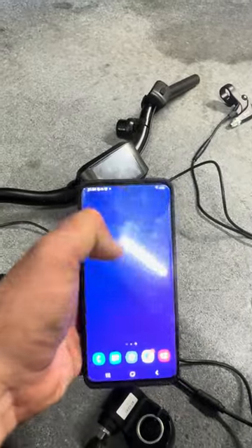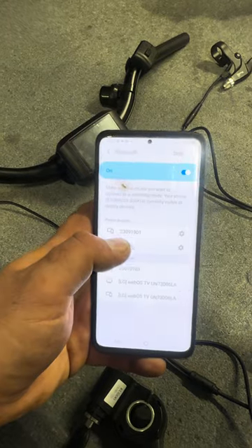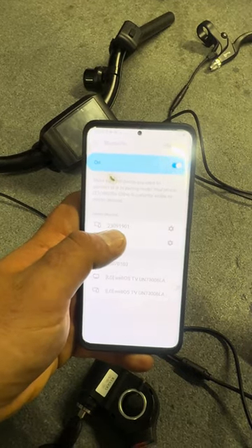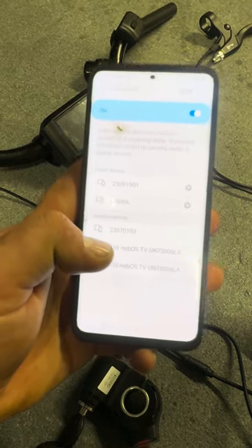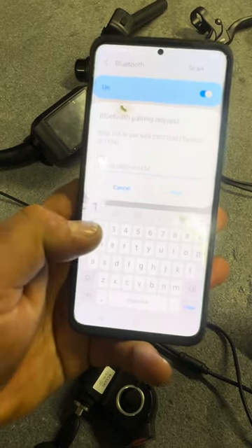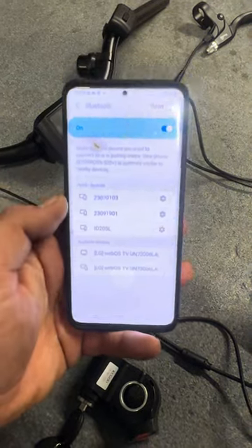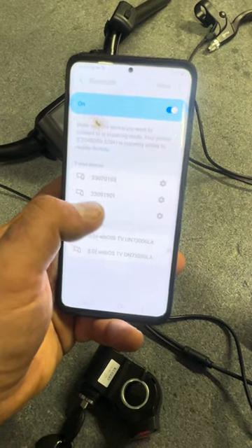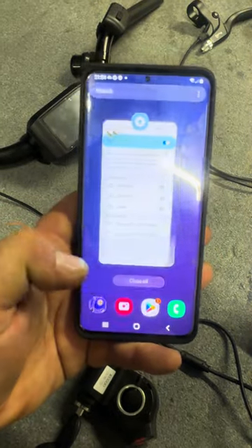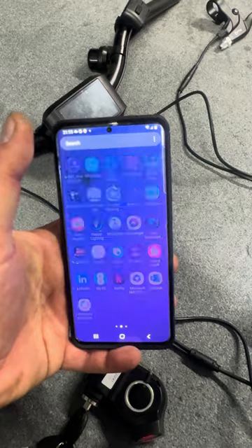First, go to Bluetooth settings on your phone — you'll need an Android phone. Add the Bluetooth module to your paired devices. I've already added the master controller, which ends in 901. The secondary controller I haven't added yet, so I'll add it now. Press on it to pair, put in the password 1-2-3-4, then press pair. Now you have both Bluetooth modules: 901 is your back motor, 103 is your front motor.